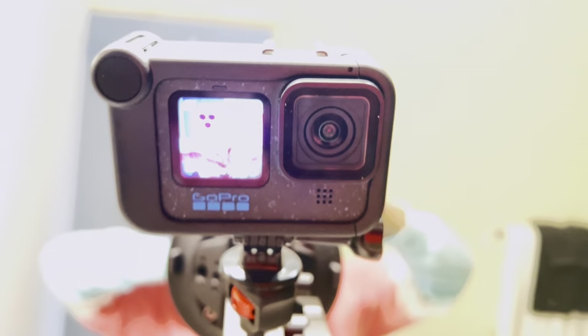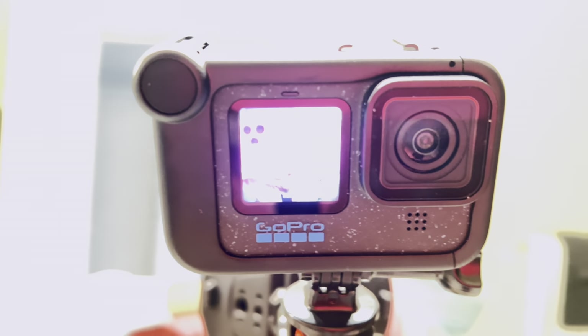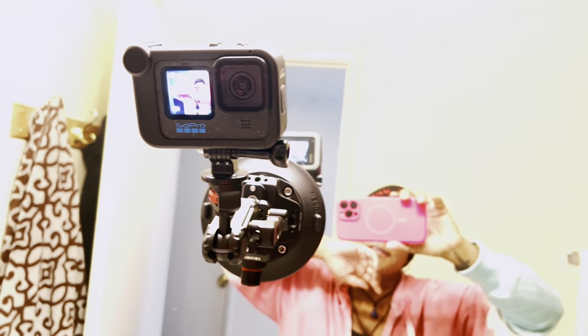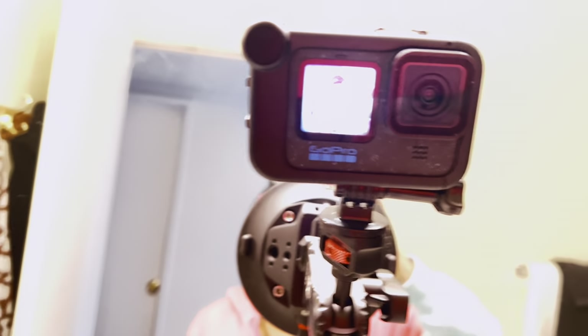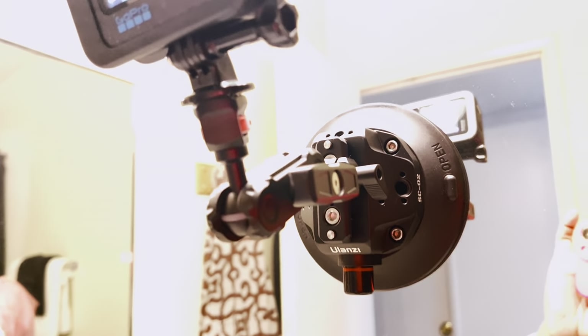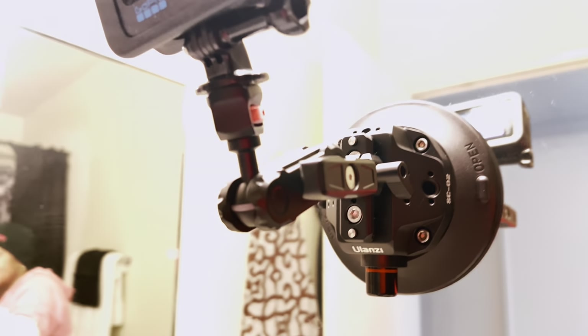I'm still kind of playing with the GoPro and learning how it works, but so far I'm very satisfied with it. The video is about the suction cup mount though. I will put the link in the description for you guys to go purchase this mount.